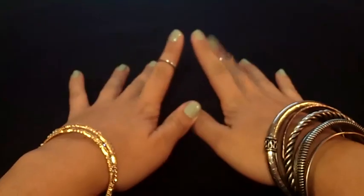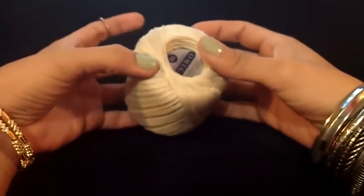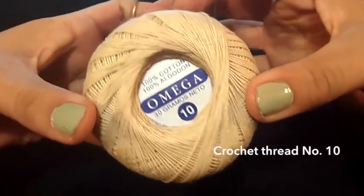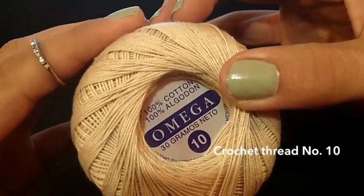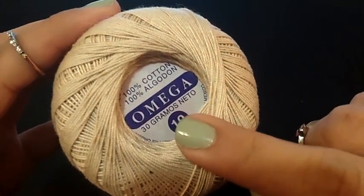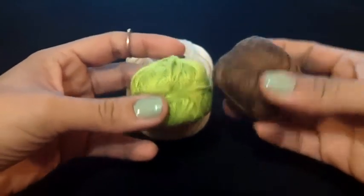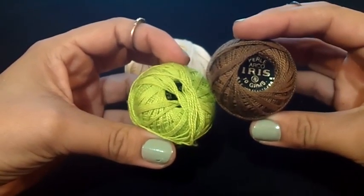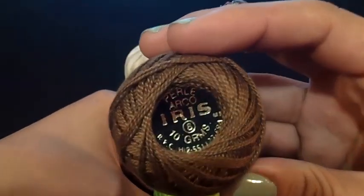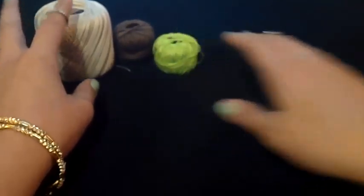First I'm going to show you the supplies we will need. First of all, your thread — this one is called crochet thread, but the important thing is that it's 100% cotton. It comes in different sizes: this is size 10, you can also find size 20 or 30 — I recommend size 10 for a start. You can also use this kind of thread called iris, which comes in more colors and has a shiny finish. It's also for crochet but perfect for this technique.